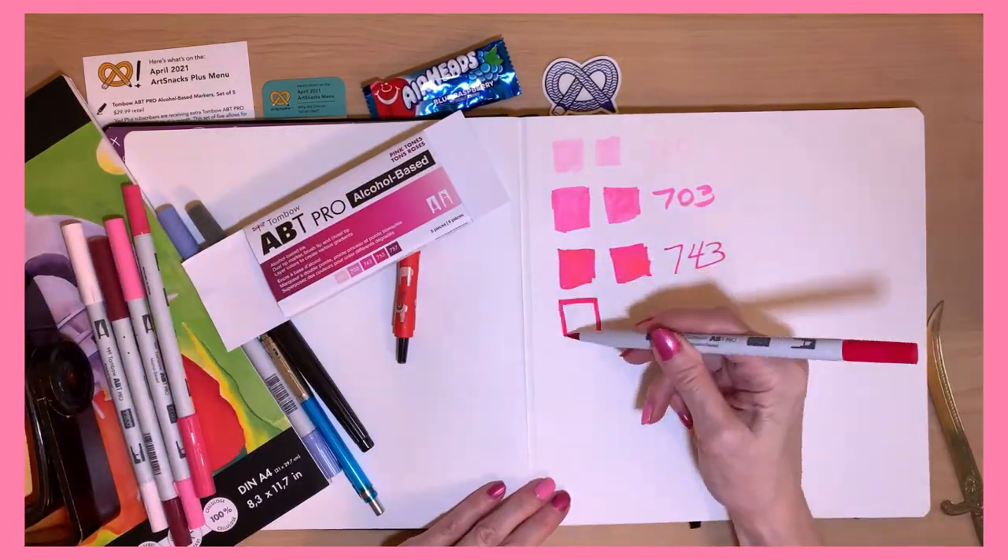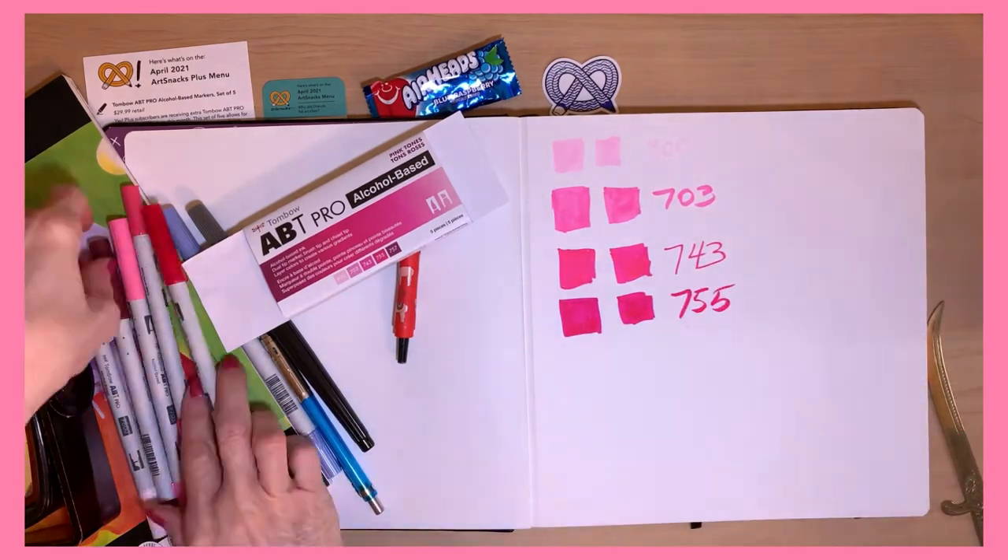I highly recommend these colors, especially for spring. They're just the most perfect spring colors.